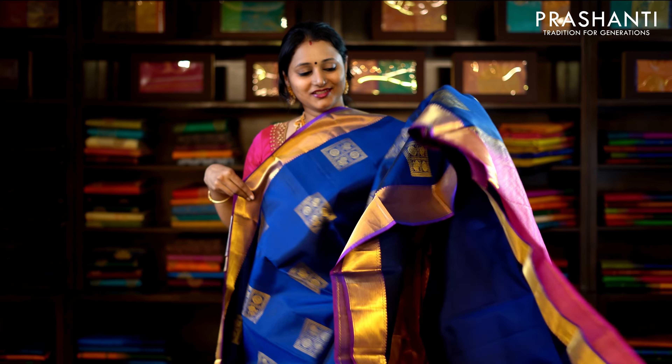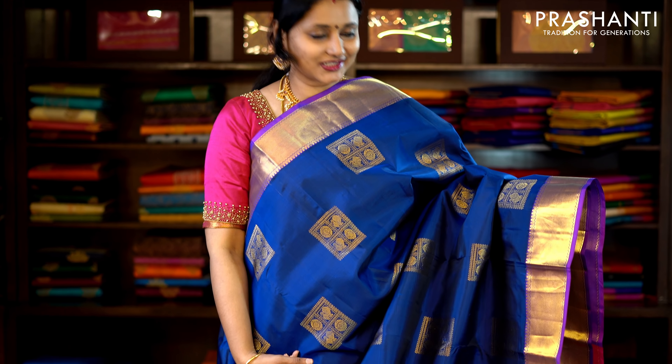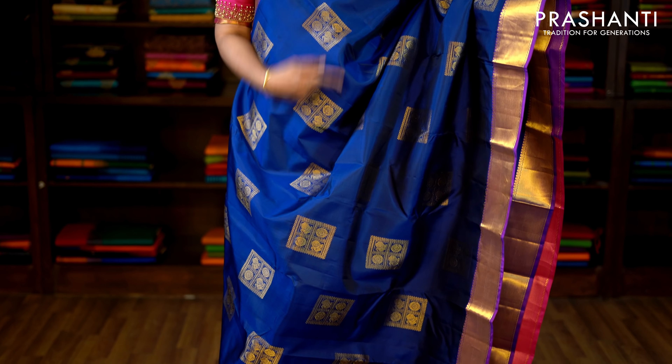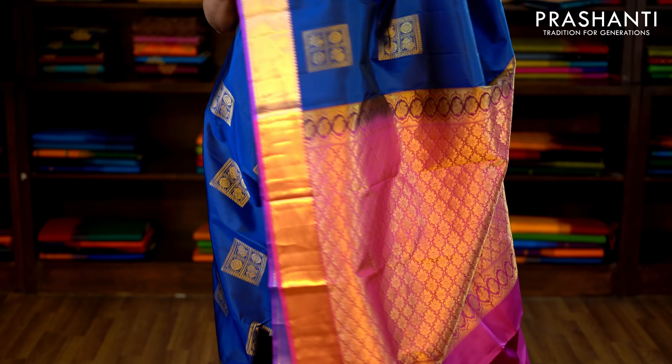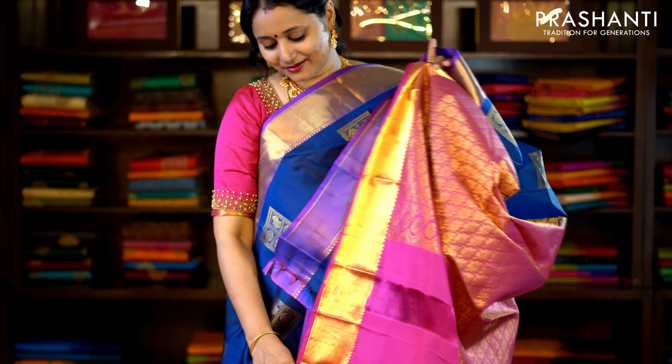This one is navy blue and pink, with traditionally woven bhavanji borders on either side and box style huttas running along the body. Very pretty rudrakshams and anams woven in box pattern in zari throughout the saree. This has got a contrast pallu in pink and a plain pink blouse. Priced at £7,650.